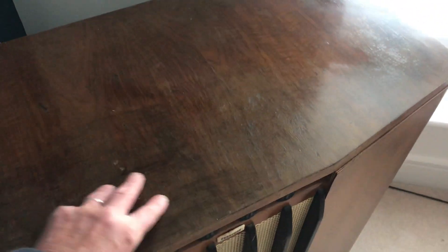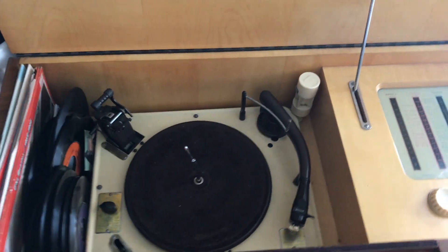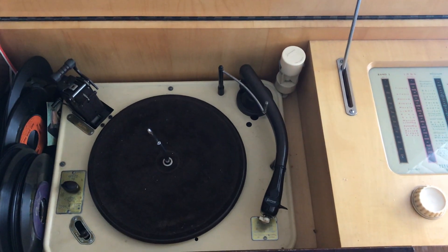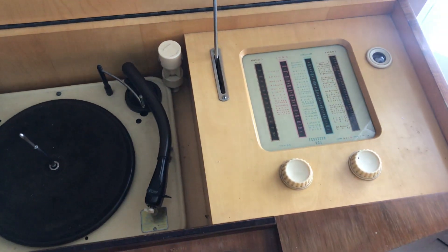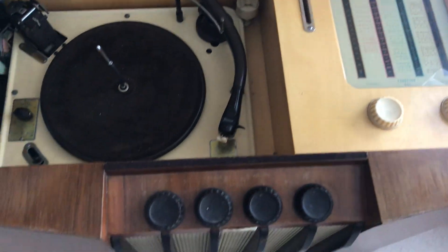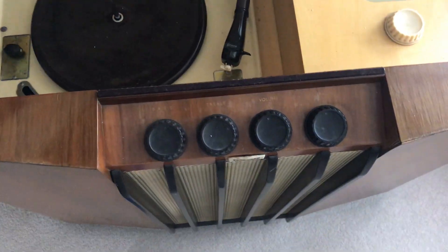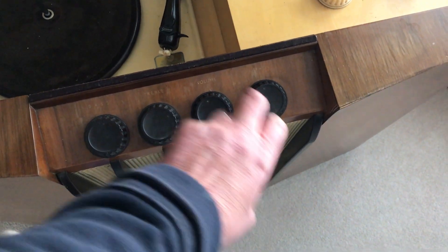Lift the lid and on the left hand side is the record deck, and the right hand side is the radio with four bands. The front four controls are bass, treble, volume, and on and off.